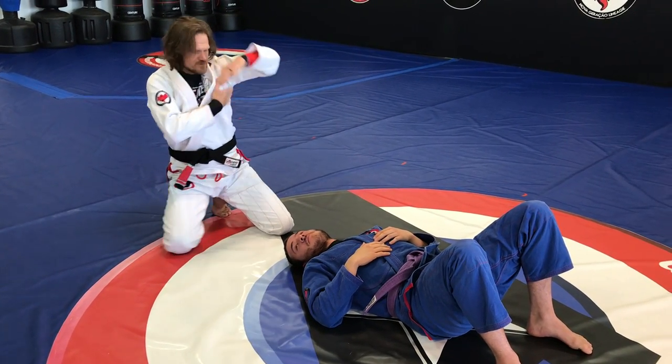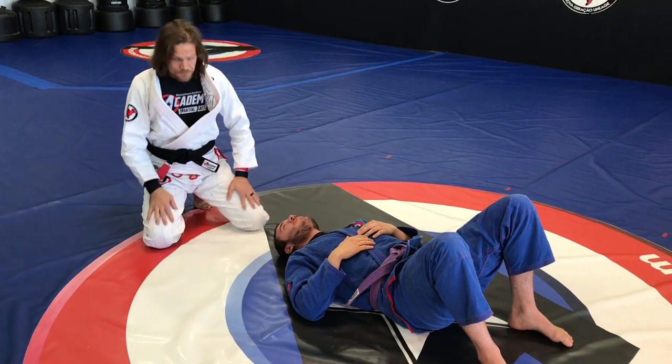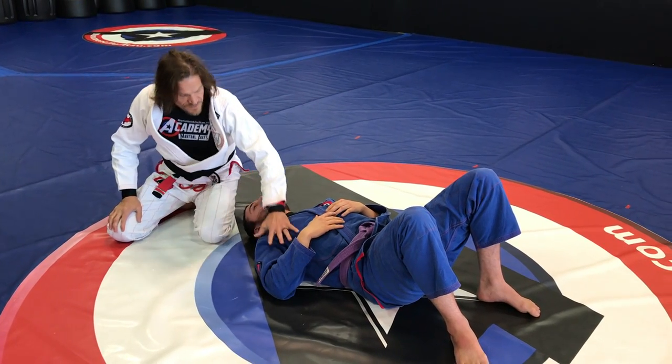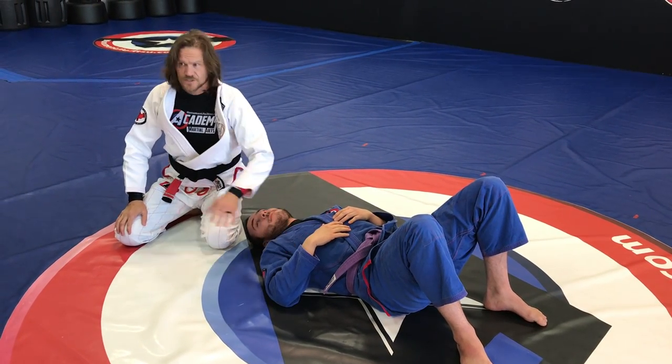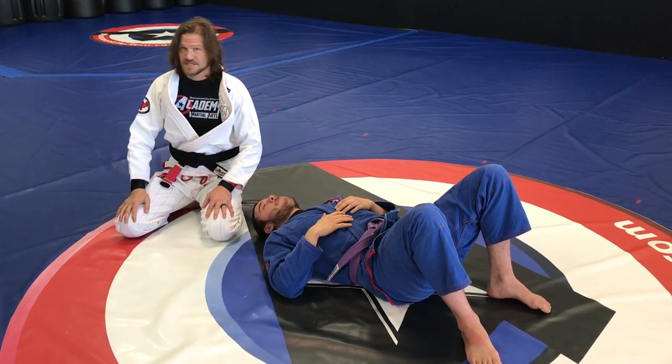Their chin is right here. I don't want him to be able to look into me — that's going to be a huge issue and hard to submit. The other thing is, if I have all my weight on top of his shoulder, it's going to be hard to finish. I really want to angle my pressure into the neck itself.